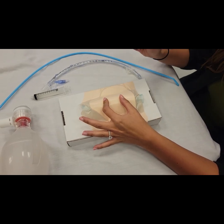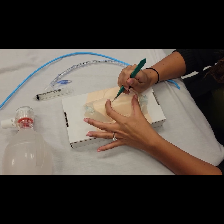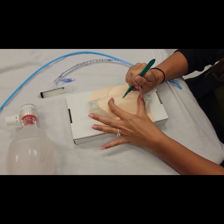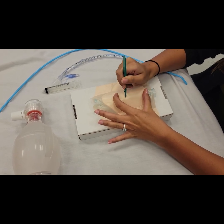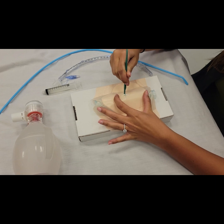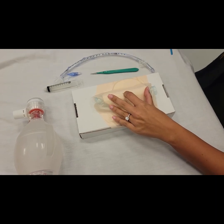grab your scalpel, make a vertical incision, and you can quickly twist, make a horizontal incision, and then put your finger in to not lose your landmark.